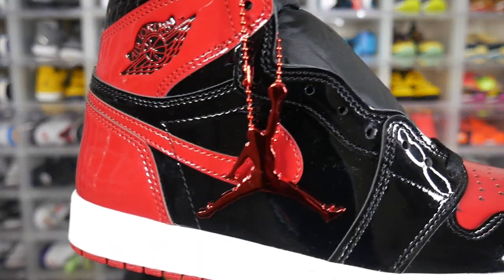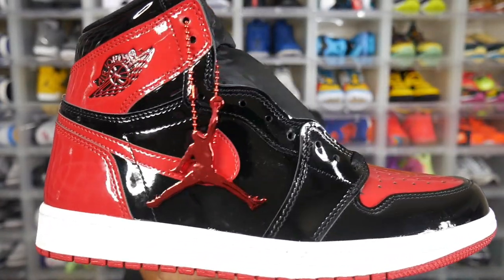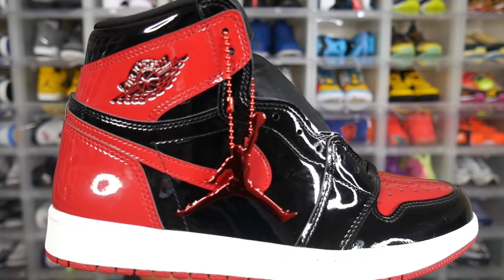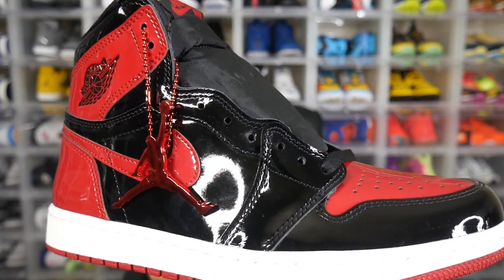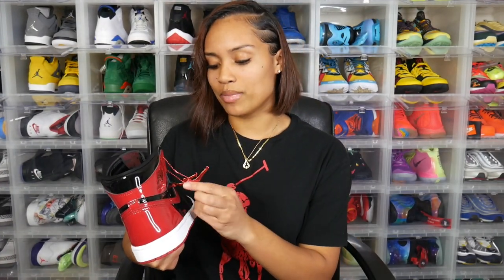Taking a look at the right sneaker, it does come with a red Jumpman hang tag — something that was not previously given to us with the original Bred 1. So that's just another minor difference between each shoe, but definitely something you notice. Even though I'm going to take mine off, I think it's cool that they included that — it definitely adds to giving the sneaker a different feel than the original Bred 1.